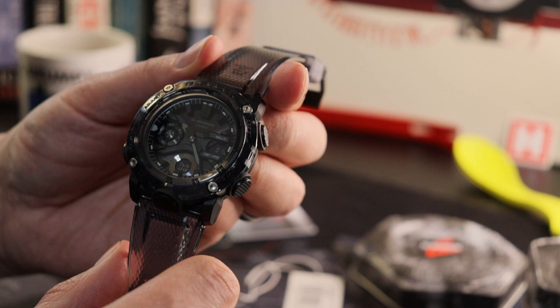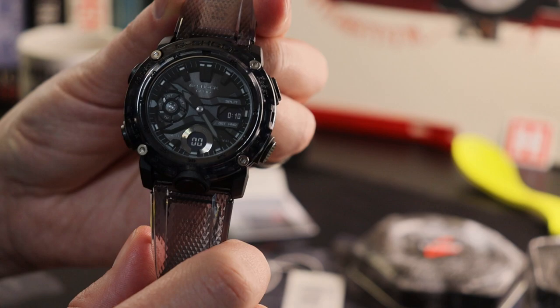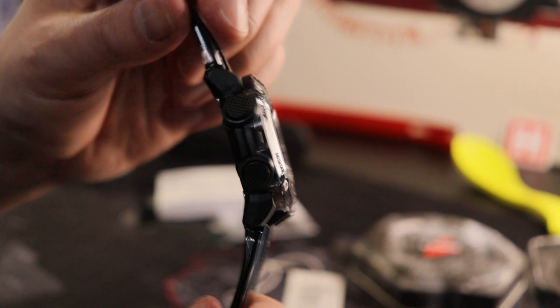I think the bigger dial size here of 48.5mm across does allow for quick reading, although perhaps not so much on this blacked-out version. Other standard stats: it's 200m water resistant, and of course you've got the mineral crystal on the front — standard on G-Shocks.